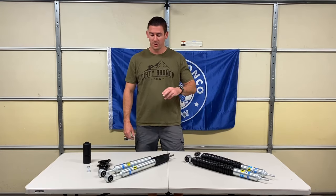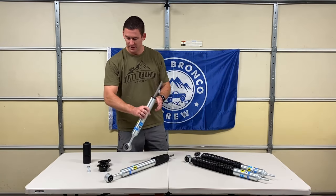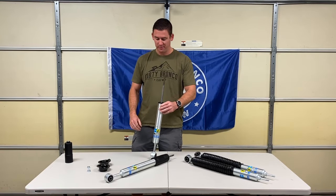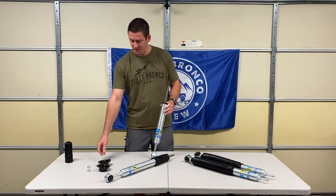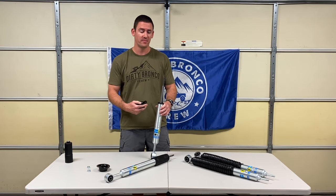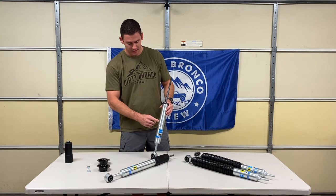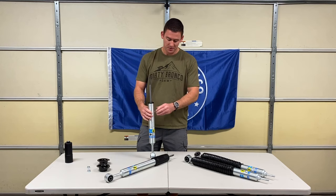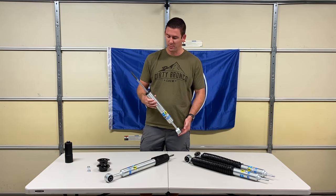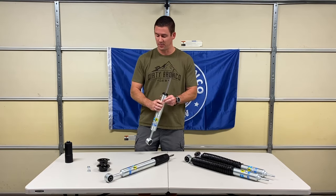I wanted to go over the suspension that I bought for the 4Runner — what we'll be installing. We got the entry-level Bilstein 5100 kit. It comes with collars and you have to reuse the factory 4Runner springs. You can change the ride height; I think the top setting is two and a half inches. It's a digressive valve shock, so it'll probably be a little bit stiffer than the factory 4Runner shocks.